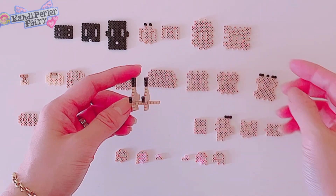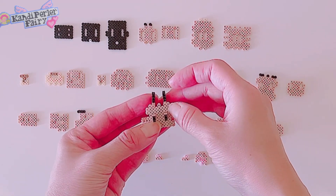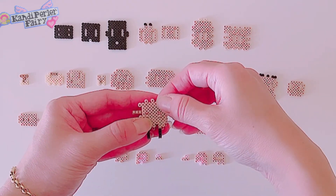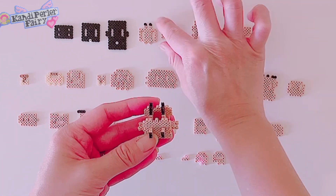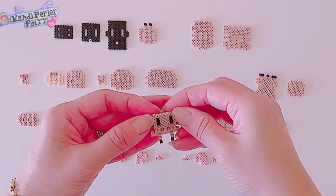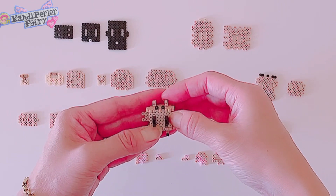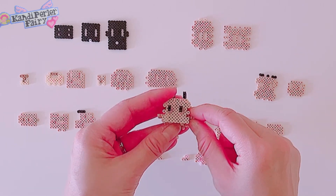I'm gonna add this one to the front — I'm trying to make a cube first. Then this one goes right next to it, going to the back. Looking good! Now I'm gonna add some to the top first, so this piece right here — let's slide it in — and then this one goes right here.